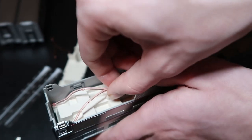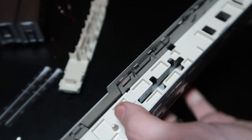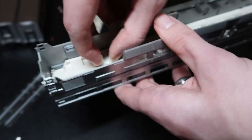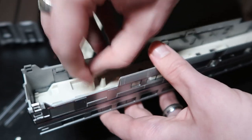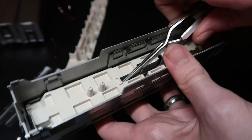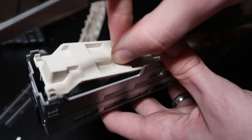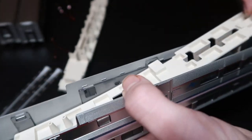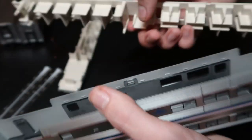Now we have to remove the upper floor, which could get a little tricky — there's not a whole lot to grab onto here. This is why I recommend these hooked tweezers. What I'm going to do is hook underneath there and pull up — it should be no problem. I'm going to try and do the same thing on the other side — there we go. So we should be able to just pull this thing up with no problem. And we can just move this aside as well. Now we have the belly of the beast inside there.